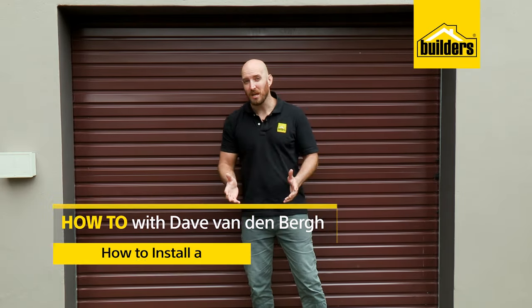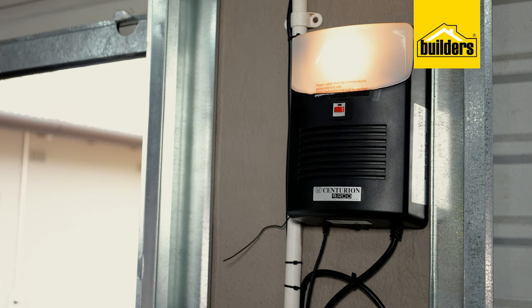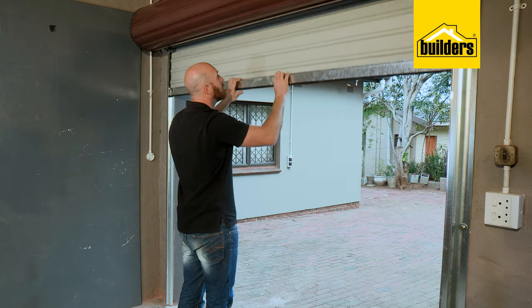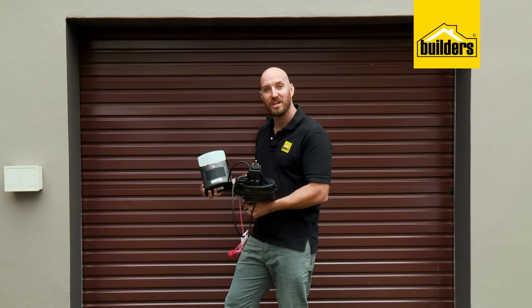Roll-up garage doors are great but they can be a bit of a pain and sometimes a safety hazard. The addition of an electric motor makes life so much easier and they're actually really easy to install. On a previous video we showed you how to install this door — if you want to see that video, follow the links in the description below. Today I'm going to show you how to motorize the door using the Centurion RDO2 roll-up door motor.